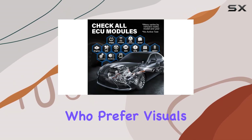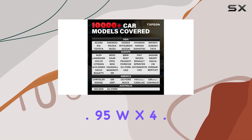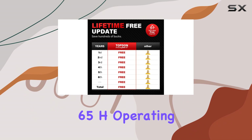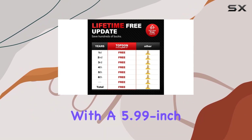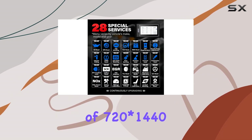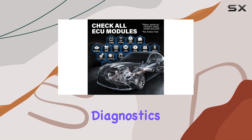For those who prefer visuals, check the product dimensions: 8.35 inches L x 1.95 inches W x 4.65 inches H, operating on Android 10.0 with a 5.99-inch screen featuring a display resolution of 720x1440. It's powered by a battery, making it portable for on-the-go diagnostics.